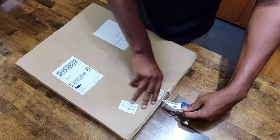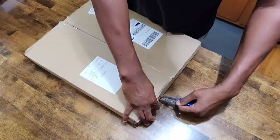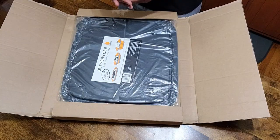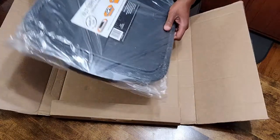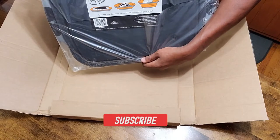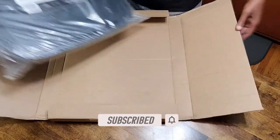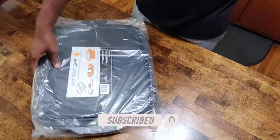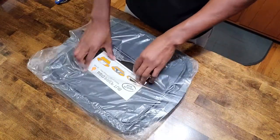Alright, so let's go ahead, break the seal, and see what the packaging is like. So - barbecue prep tub and cutting board. Pretty light.